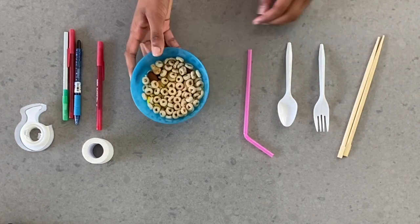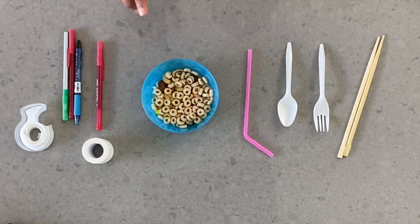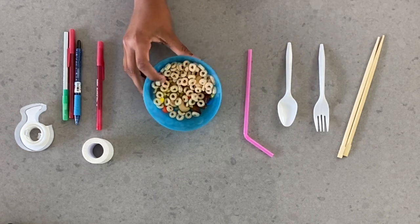Then you're going to be needing some snacks. I have Cheerios, all types of nuts, some candy, some macaroni, but you can use any type of snack that's small and in different shapes.